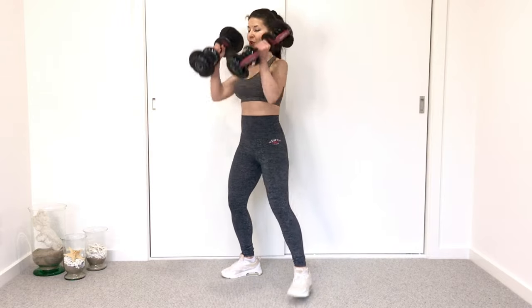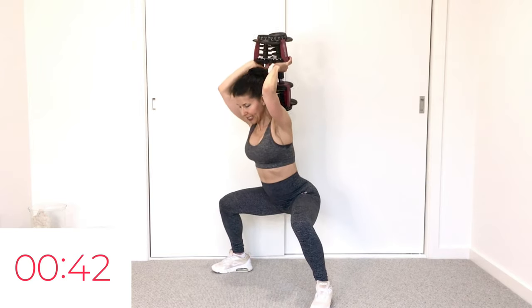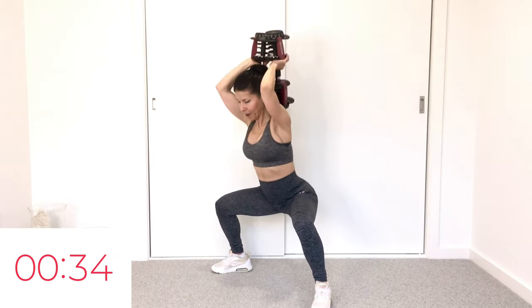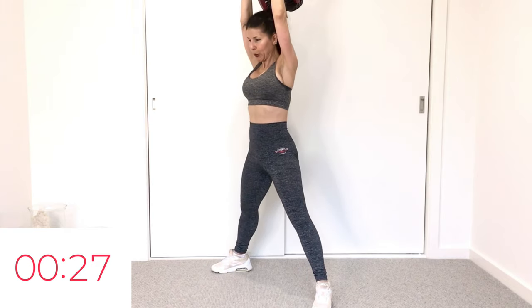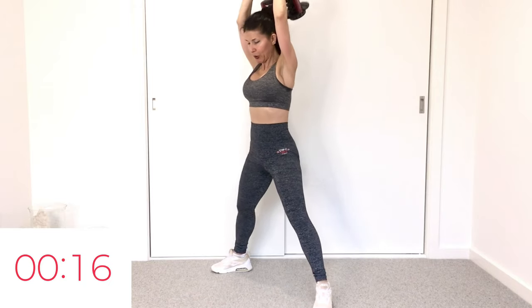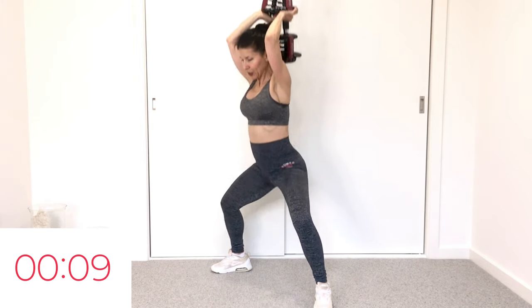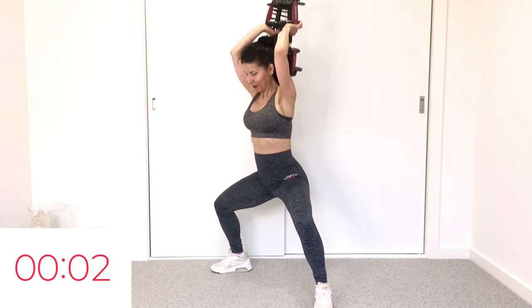Both dumbbells or one — overhead tricep extension with sumo squat. Shake it out, here we go: drop, extend. It's really easy for the back to arch here, be conscious of your back — straight line in the spine. Squeeze triceps, stretch at the top. Out breath on the exertion. Please don't hold your breath — it's really hard on your body, hard on your heart, hard on your arteries. 20 seconds, come on, working the whole body — back of the arms here.